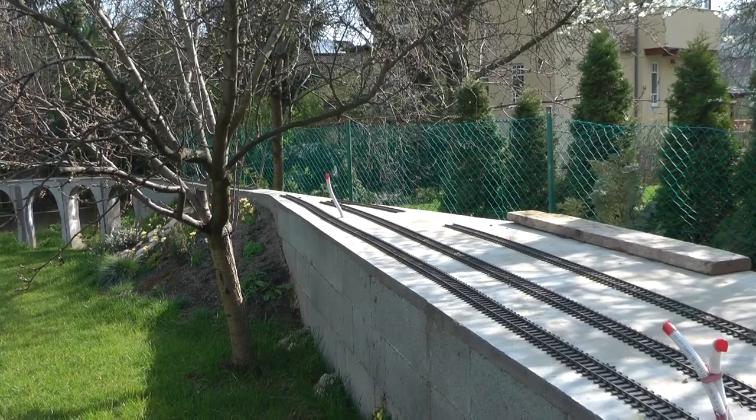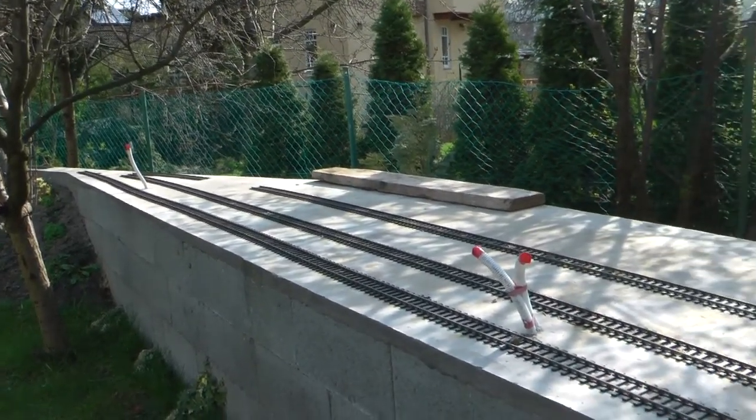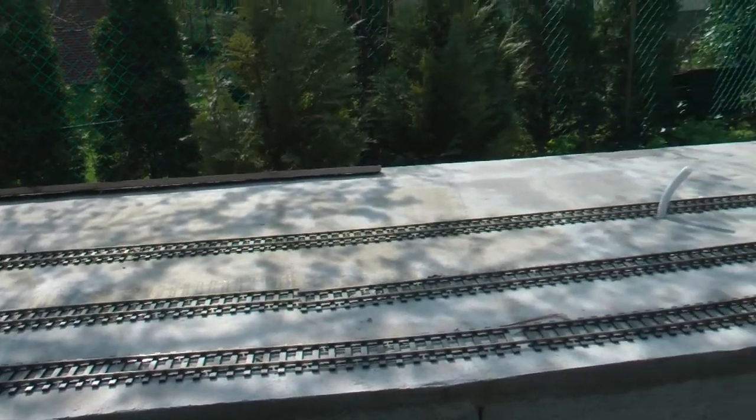I'm not planning to add any additional sidings at the moment. The space between the second and the third track will be wider to accommodate the passenger platform. The first track hasn't been laid yet.